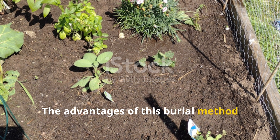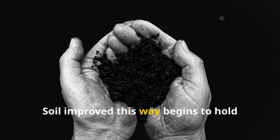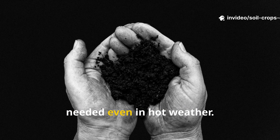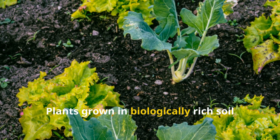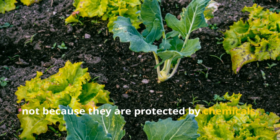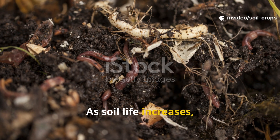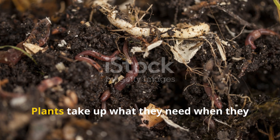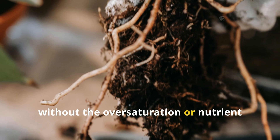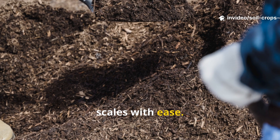The advantages of this burial method extend across the entire garden ecosystem. Soil improved this way begins to hold more water naturally, meaning fewer irrigation cycles are needed, even in hot weather. Plants grown in biologically rich soil become more resistant to pests, not because they are protected by chemicals, but because their cellular structure and natural defenses strengthen. As soil life increases, nutrient cycling becomes more efficient. Plants take up what they need when they need it, without the oversaturation or nutrient burn caused by synthetic fertilizers. And the best part is that this method scales with ease.